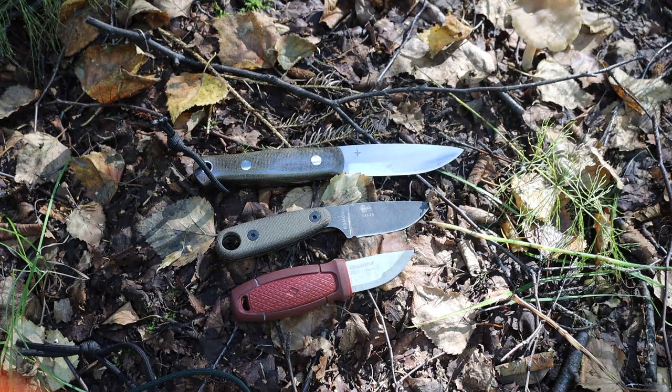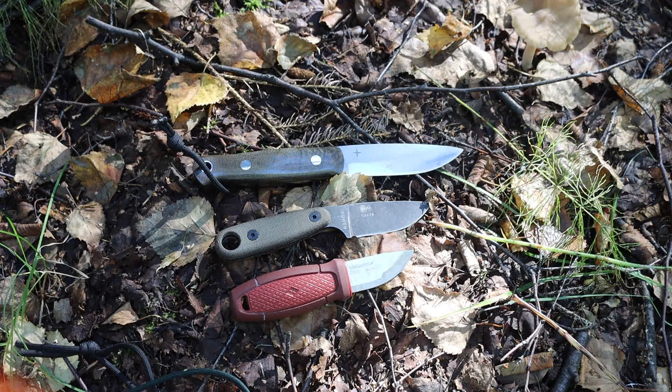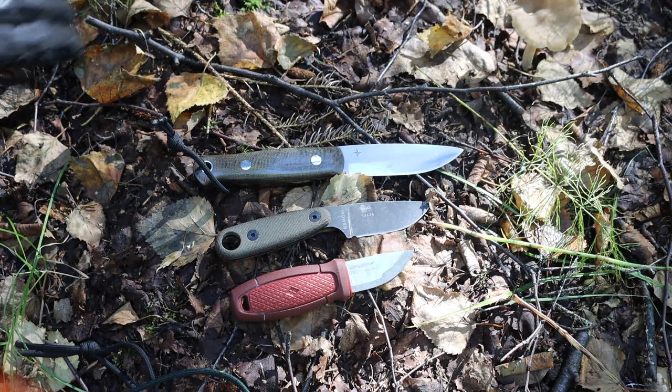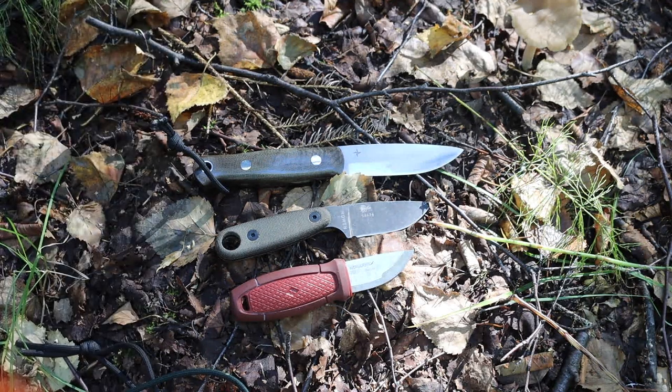When you factor those two points in, you want a knife that is portable and easy to carry — something that's not going to weigh you down. Oftentimes it ends up becoming a neck knife, and as you can see, all three of these blades are neck knives.